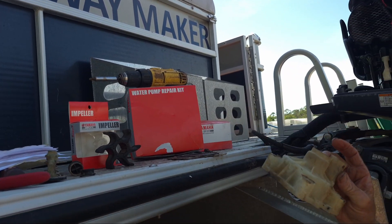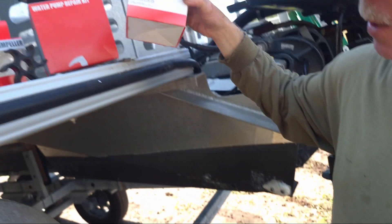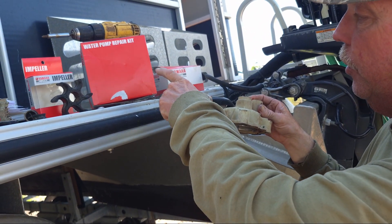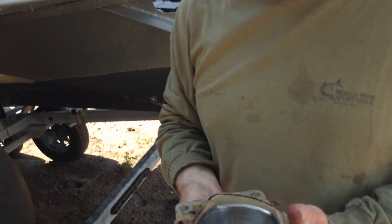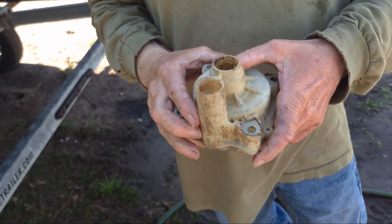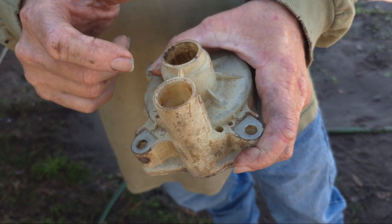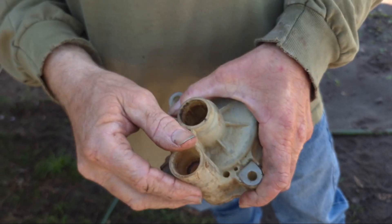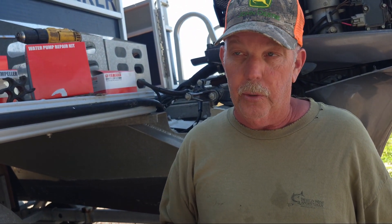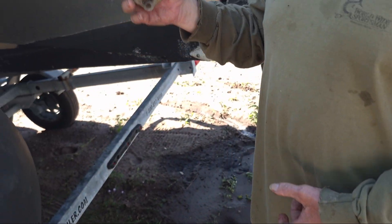I also bought a new housing for the water pump — this is what goes on top of your plate, gasket, and impeller and bolts on. If the housing is a little grooved, you may want to replace it too. Don't make the mistake I made: I replaced the housing without transferring the rubber grommet. The rubber grommet stayed in the old housing, we put the new one on, slapped it together, and it wasn't pumping water like it should. We had to pull the gear case back off because we forgot to move the rubber grommet into the new cover.